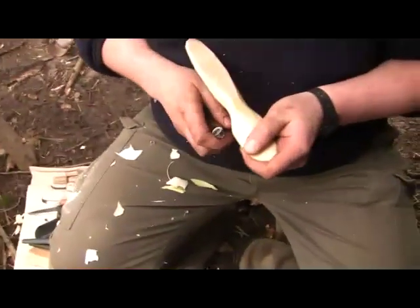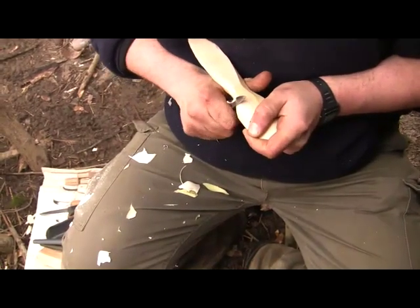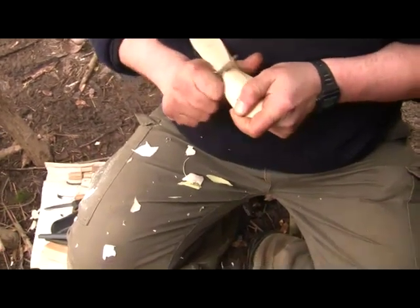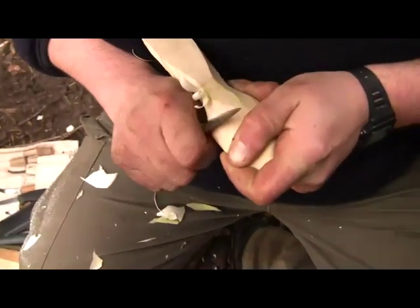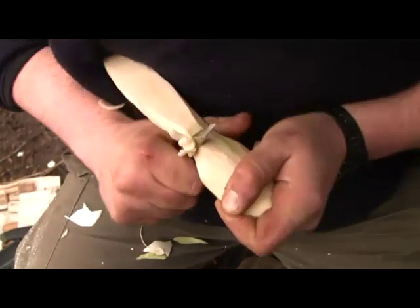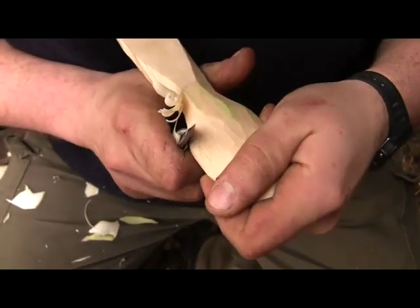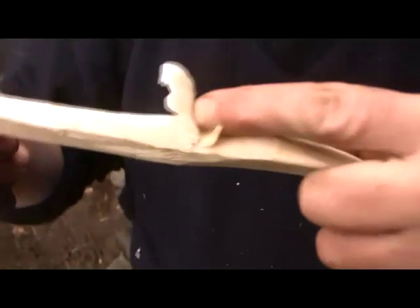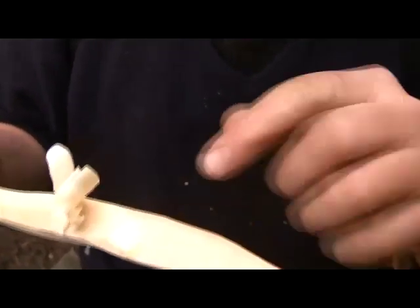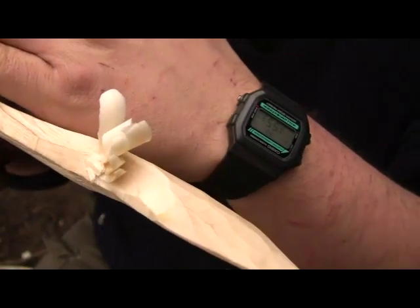We just transfer this to the spoon — you can hook the thumb on the other side of the bit of wood and do exactly the same action. I'm just using those fingers and this way we can start to shape the neck. The wood has got a fiber, it's got a grain, so it's working well as I'm going down, but once it gets to the bottom it wants to follow that grain — it doesn't want to come back up.